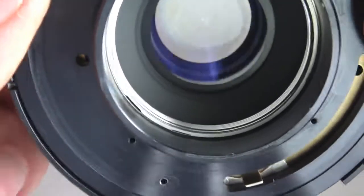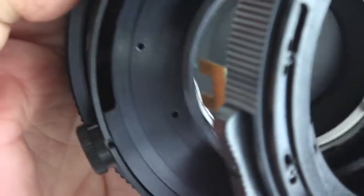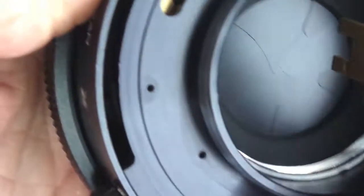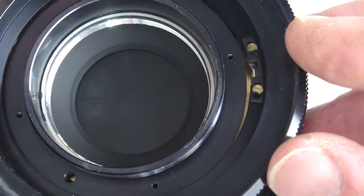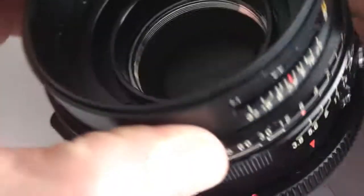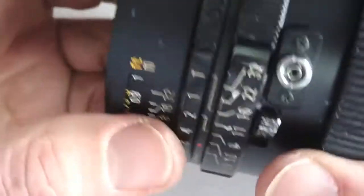Maybe check the slow speed a couple more times for good measure. Install the aperture control ring, taking care to link the aperture control fork with the aperture control post. Align the screw holes and proceed. Next comes the shutter control ring — it too needs to be linked up properly. Double check the alignment of all the rings and then install the housing retainer. With the screws installed, give the lens a twirl and make sure everything is aligned as it should be.